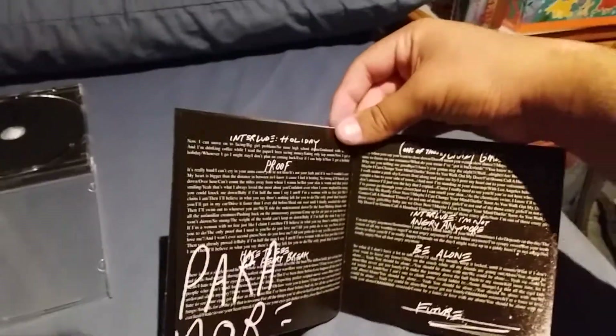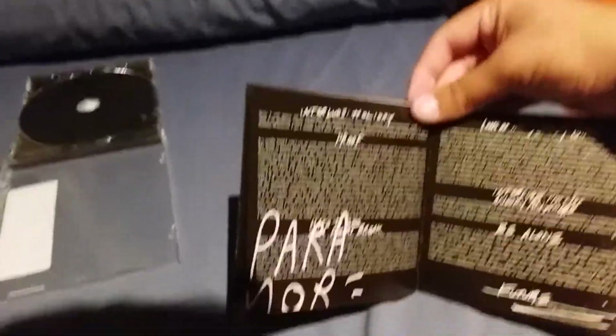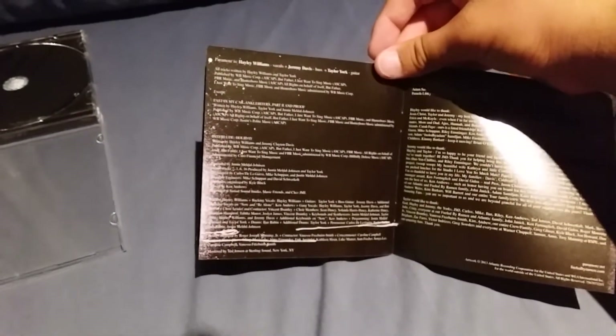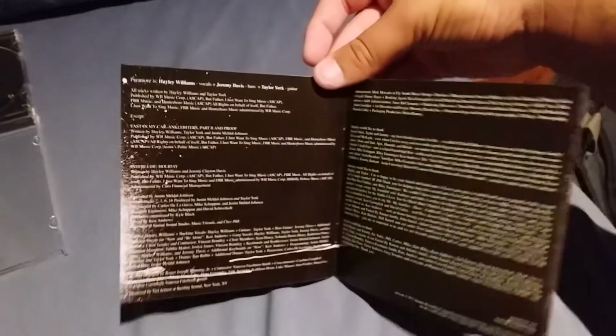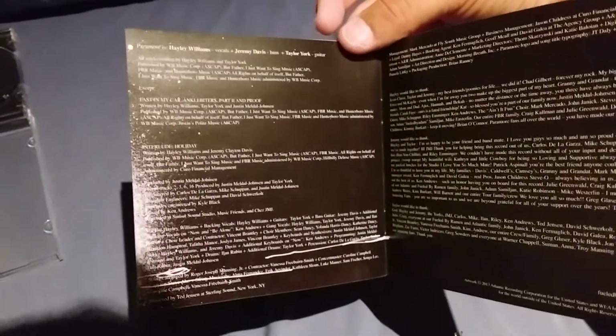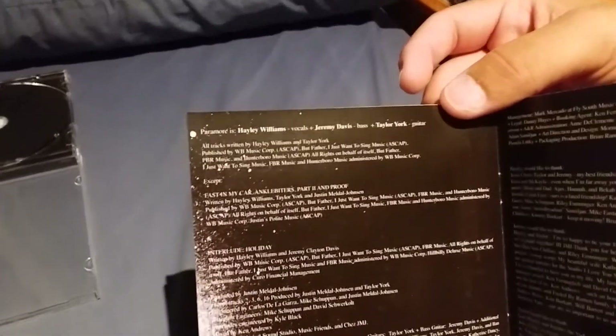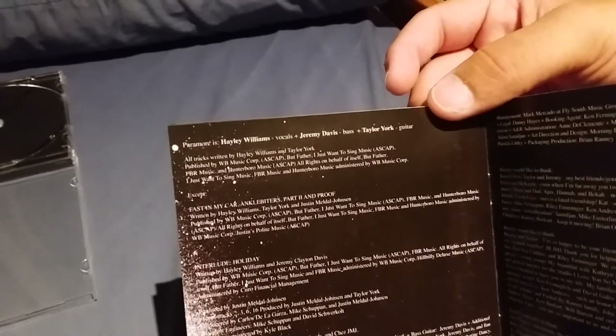Over here we have some little interlude tracks as well as the word Paramore written on that, and some more little interludes. Here is the inside of the album. It interestingly says that Paramore is Hayley Williams, Jeremy Davis, and Taylor York.